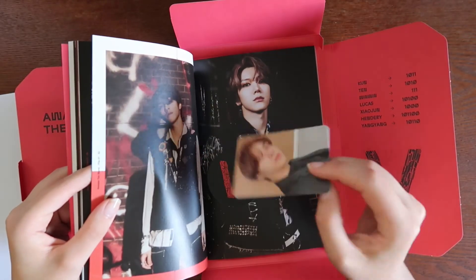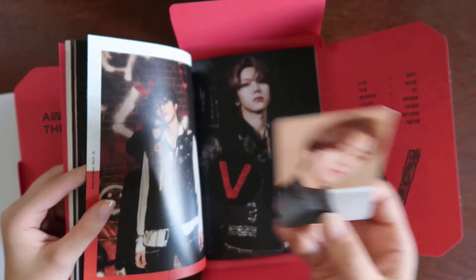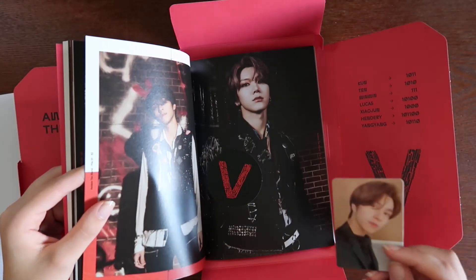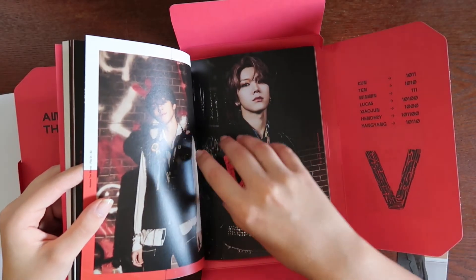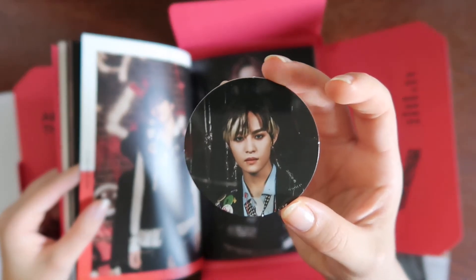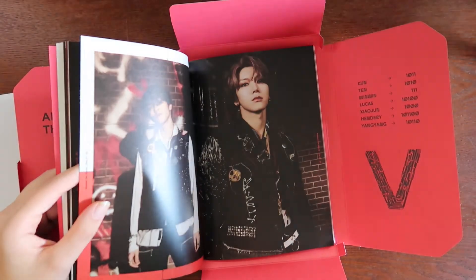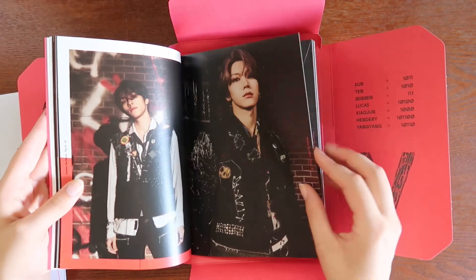I have a Henry photo card, a circle card, and a normal card, and a YangYang circle card — yay! That's nice. I'll set up my polls at the end of the video but I want to finish flipping through this real quick.